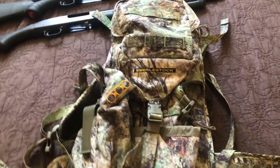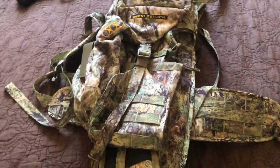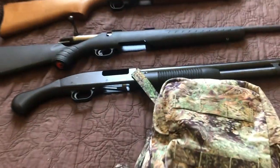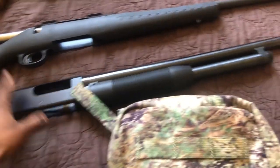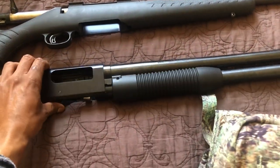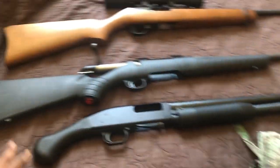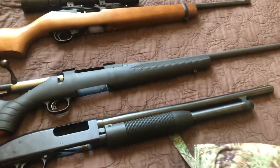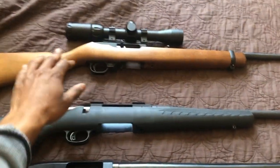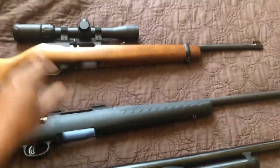Today I'm basically just going to be showcasing the size of the bag and what you can actually fit in there. I have my Maverick 88, my Ruger American 308 Winchester, and my Ruger 10/22 right here.